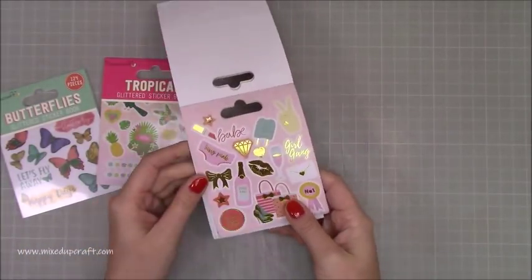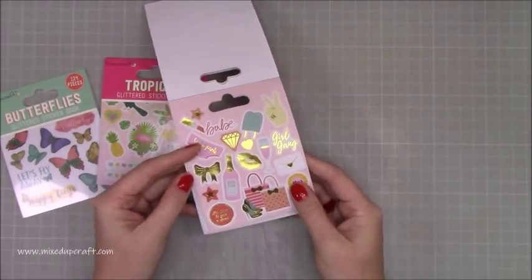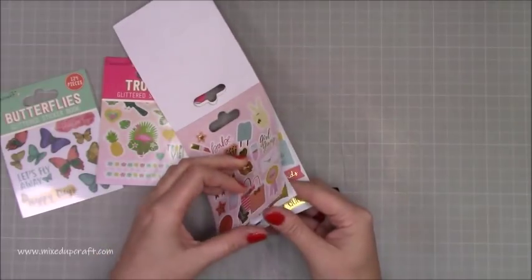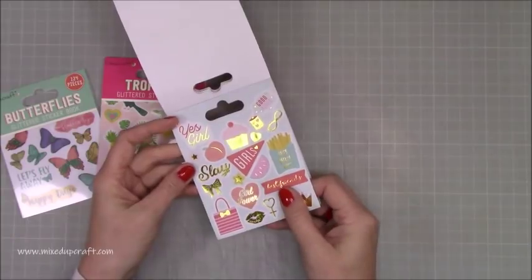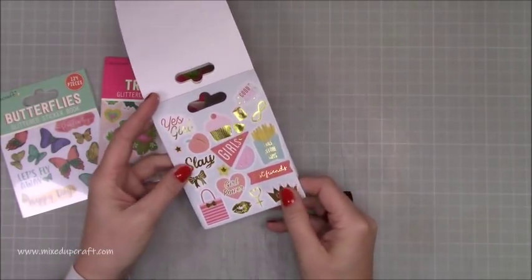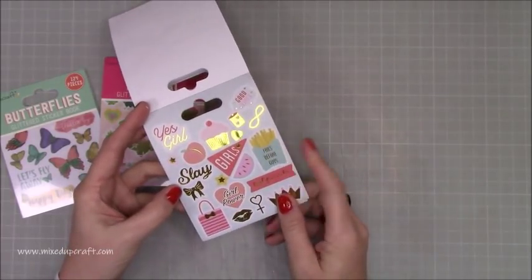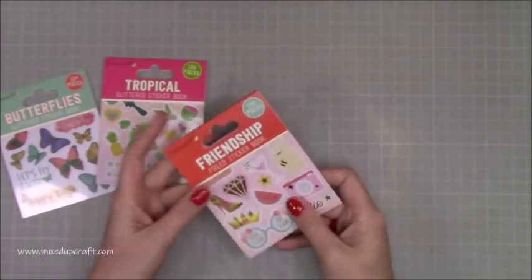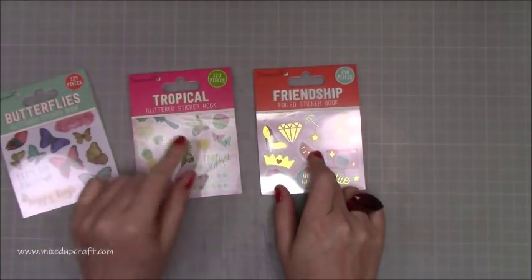'Dreamer' — you can see all that lovely foiling. Then 'Babe,' 'Sassy Pants,' 'Girl Gang,' 'Number One,' 'Too Glam to Give a Damn,' 'Pink Fizz' — I just think they're really fun. Then 'Yes Girl,' 'Good Vibes,' 'Girls Slay,' 'Girl Power,' 'Best Friends,' 'Fries Before Guys' — I like that one — and 'Queen.' Two of each. So 140, 120, and 124 pieces respectively — I'll need to check because I think I got an extra page.